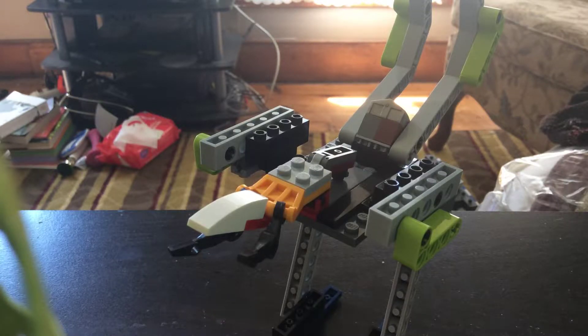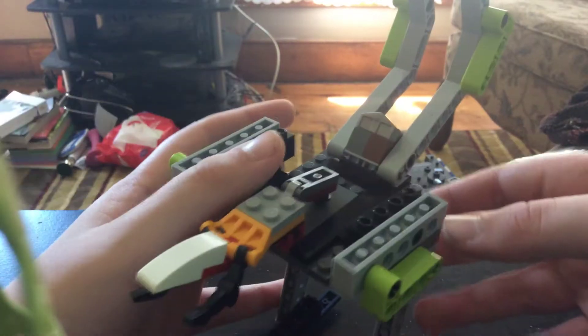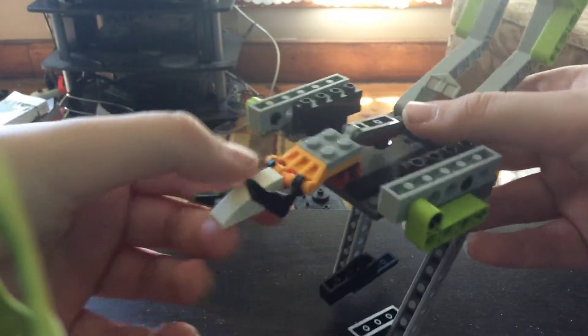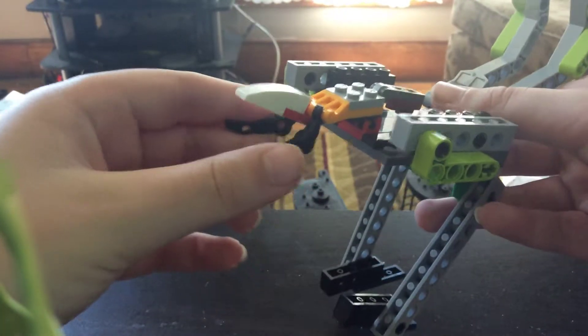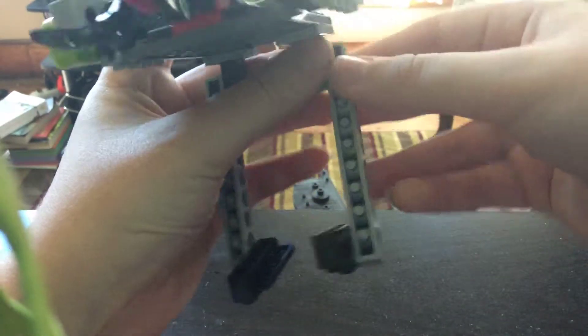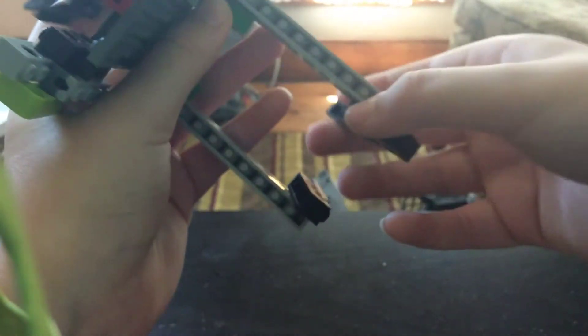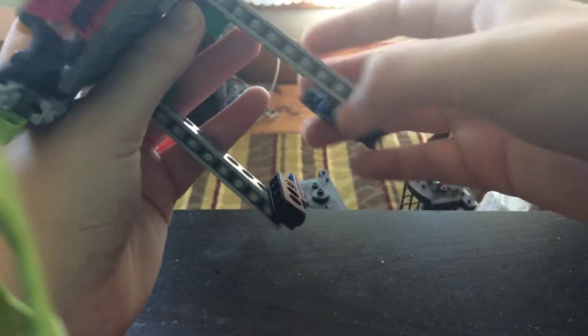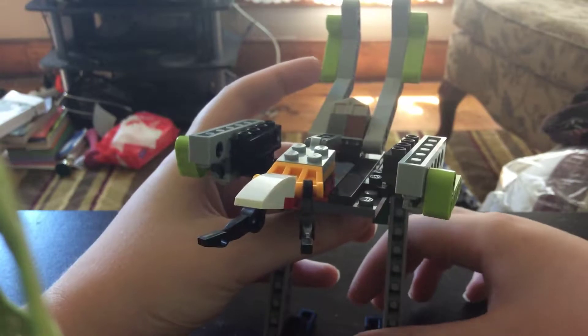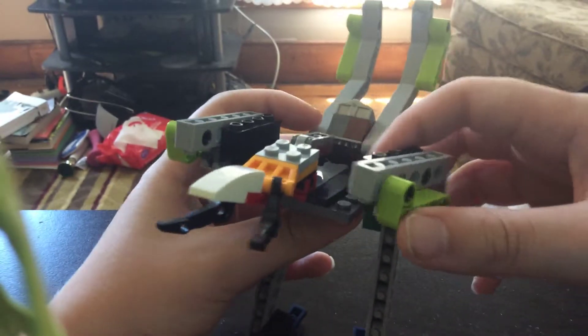So this is my Predacon. My old one didn't even have wings, so this guy is pretty cool. You can move his head up and down a little, and these things — I really like them because they make him look like his mouth is actually open. His legs are on a joint so they can move up and down, and these can spin all around. I had to put those heels there otherwise he couldn't stand.